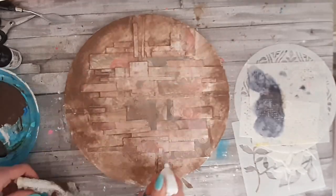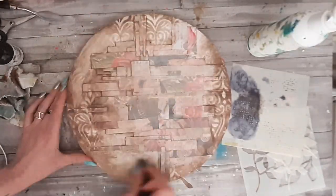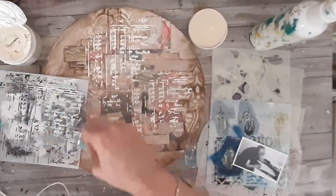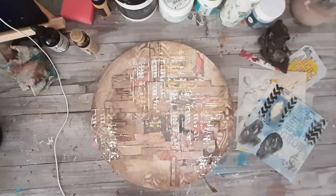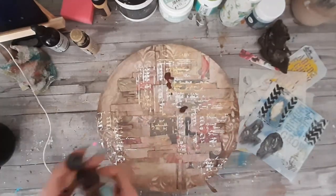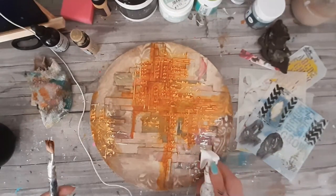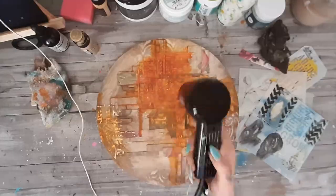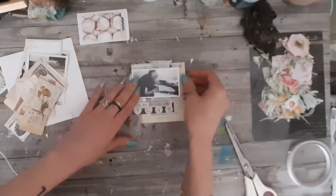I wanted a vintage effect and that's how we ended up with the situation that I wasn't happy with. I tried to stencil it out and then paint it over but it didn't work out for me. So that's the bad part — we will move to the fixing part. Unfortunately I have to cover everything. It's not that it was a bad effect, it was just not the one I was going for.